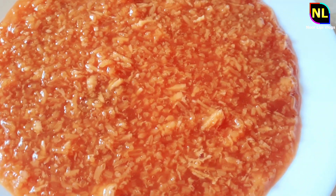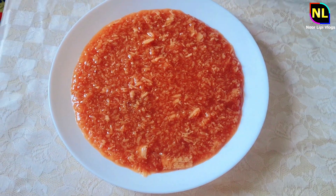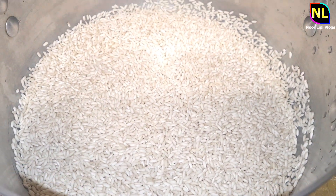Binni Saol — sticky rice. Today I will show you Binni Saol, and with Binni Saol I will make a dish. This is Binni Saol, the sticky rice.